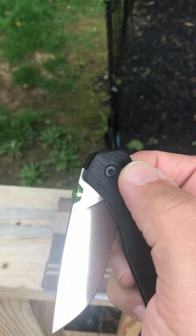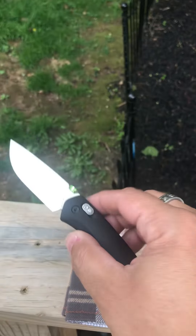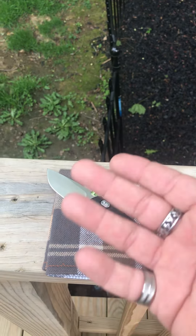This is an awesome knife, man. I don't even have enough good things to say about this knife. It's a smaller knife — I would consider it a small to medium knife, it's about six and a half inches overall.